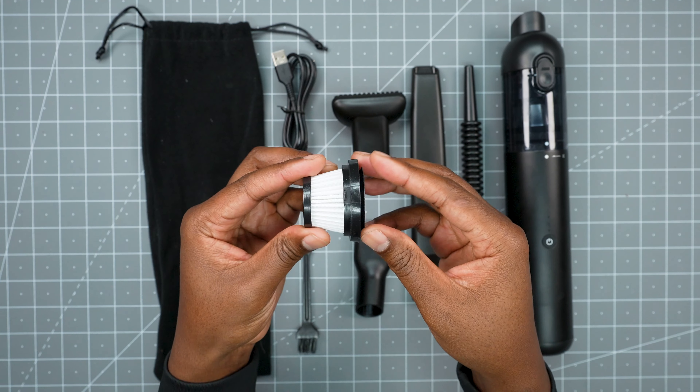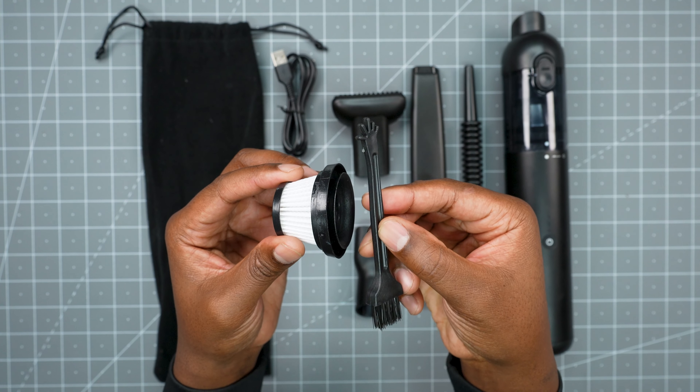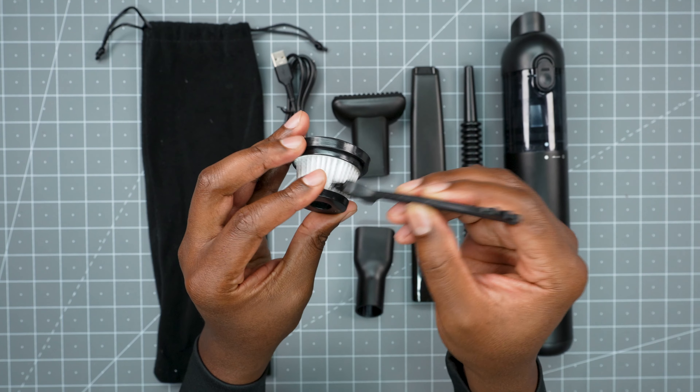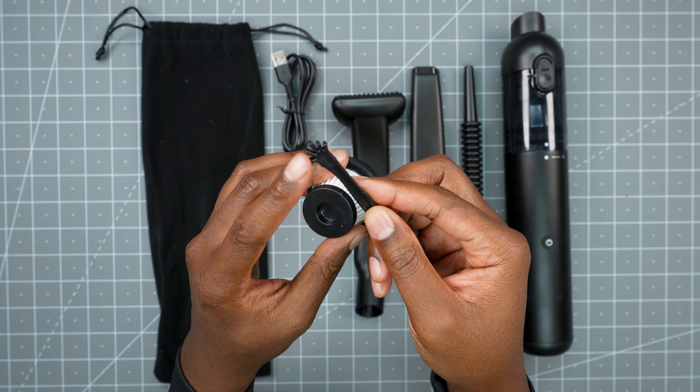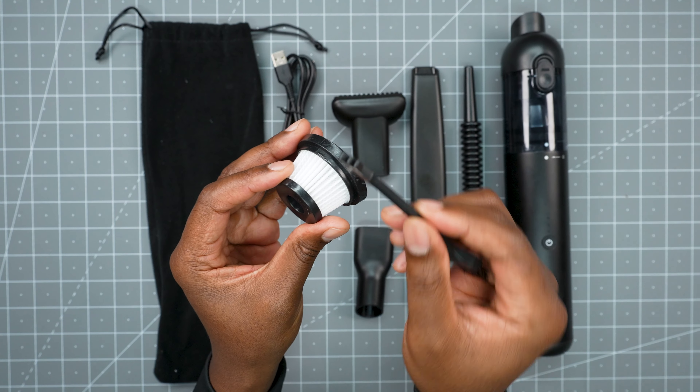You also get an extra filter — there's one already inside, but this is the extra. The cool part is this brush that you get. You can clean the filter out with the brush, and the other side has these little fingers so you can get right into those little crevices and dig stuff out. I've never seen that before.